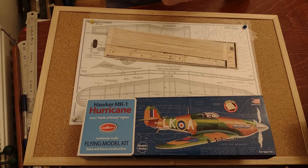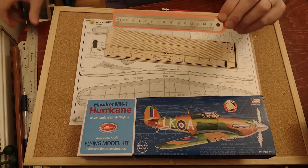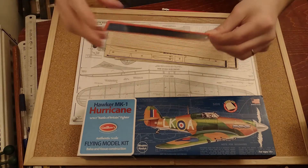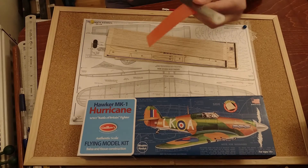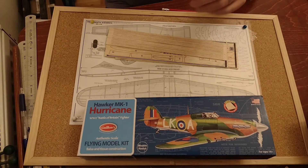I got myself a new small ruler. I do have the longer metal ruler but sometimes I feel I need a shorter one. So I got a 15 centimeter or six-inch metal ruler. I'm happy about that new toy.